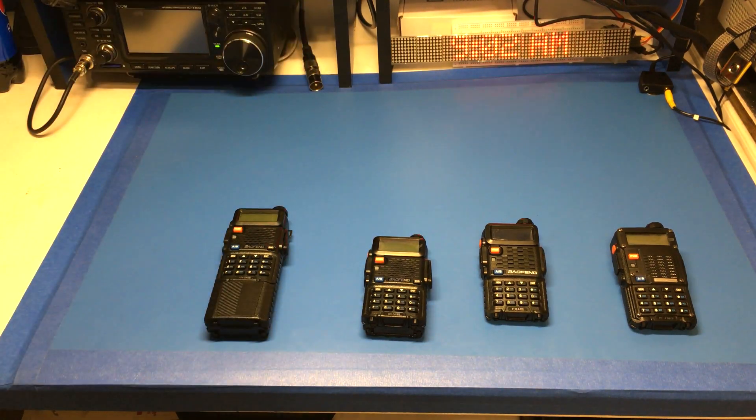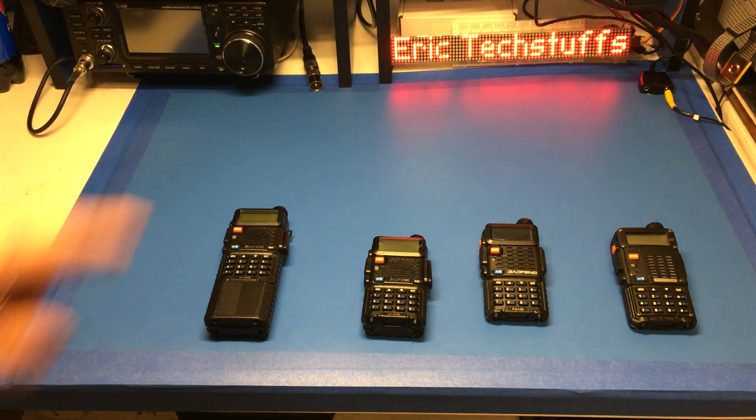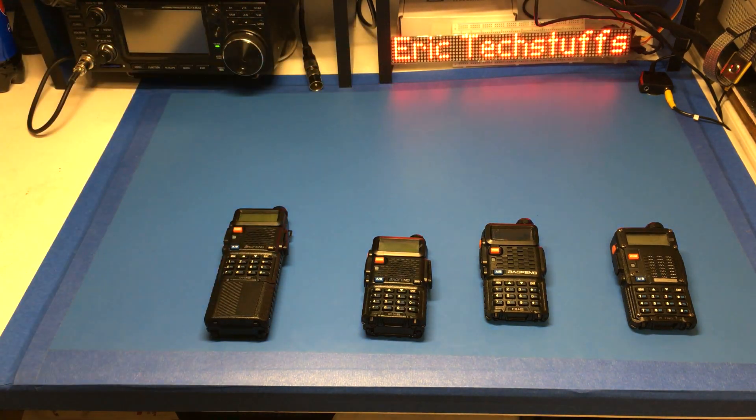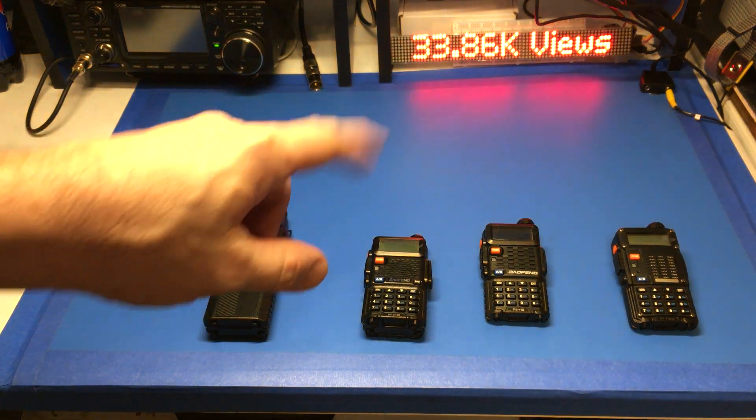Hey, good morning y'all. It's 9 o'clock where I'm at, recording this on a beautiful Sunday morning, and you're watching the Eric Tech Stuff's YouTube channel. 277 subs, I do appreciate y'all. A ton of views as well.